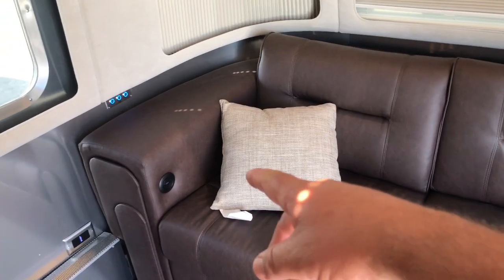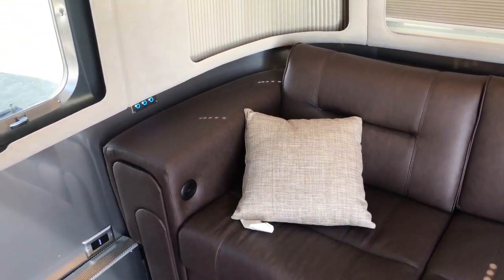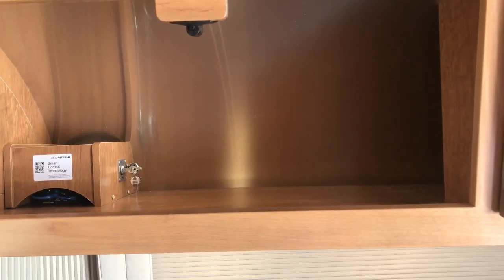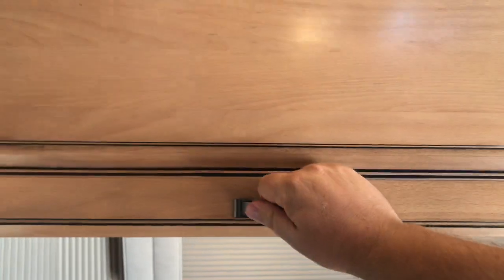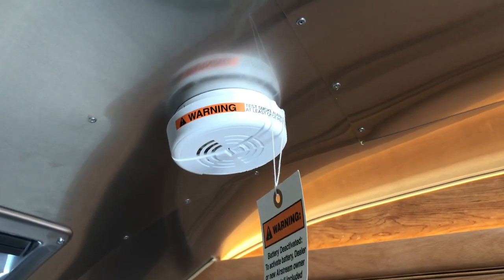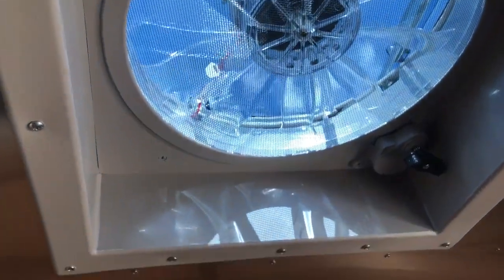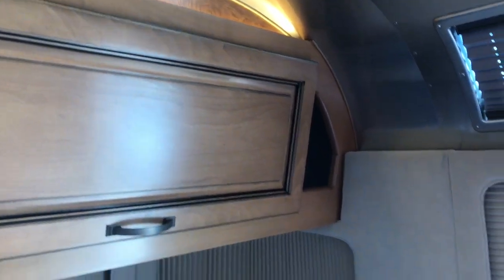We have a real nice couch here with a USB port inside the side of it. There is some good cabinetry — let me open that up. It sits back about 18 inches deep and you've got CO2 and smoke detectors and all that great stuff in there. You've got ceiling lights and a fan up here, and there is a light mounted back inside this area just to give you some ambiance.